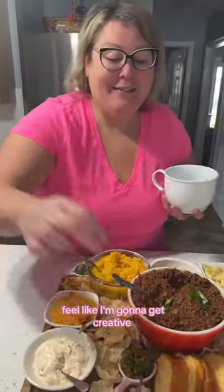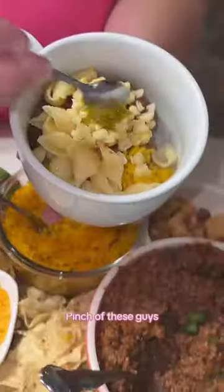I think I'm going to get creative. A bunch of these guys. So good. Good. Good.